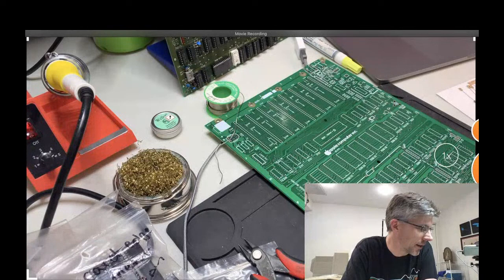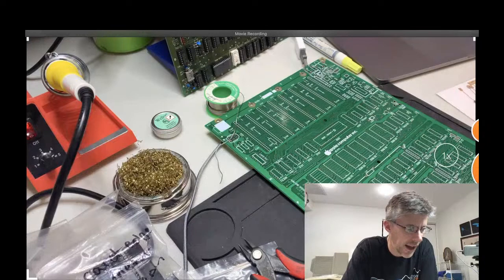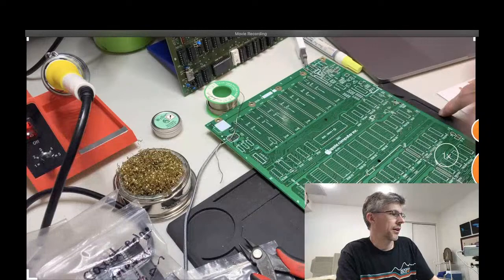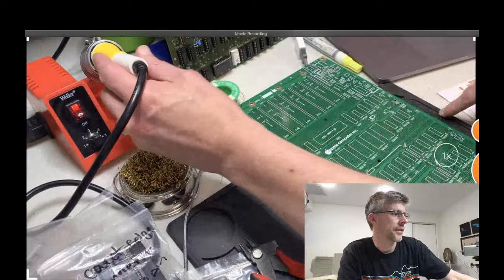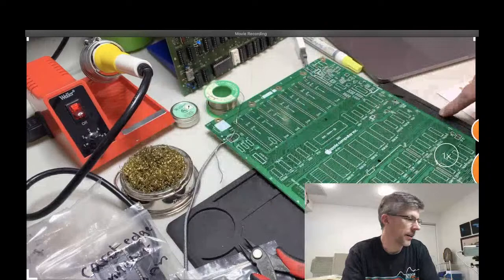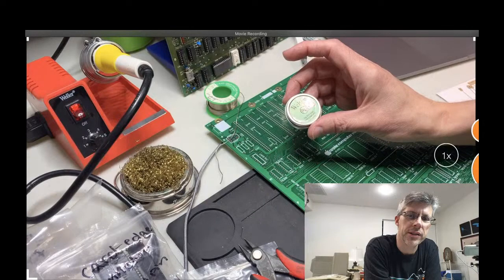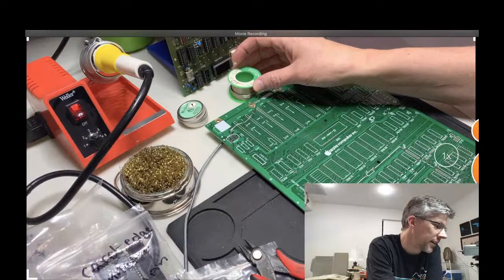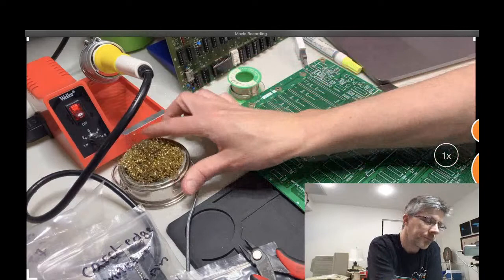I've got all of the resistors and we'll just start with those. I'm not the best when it comes to technique or worrying about static electricity. You'll want a workspace relatively free of anything that's going to cause static discharges. I do have a solder mat underneath. As for my equipment, I just have a pretty cheap Weller soldering station — I think it's a 30-watt soldering iron. I've got some tip activator which cleans off the tip and makes it easier for the solder to flow.